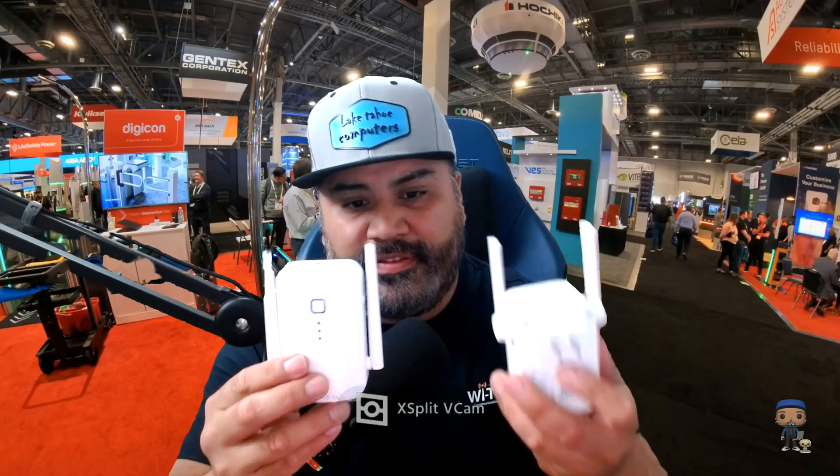Let's talk about the advantages and disadvantages of installing these kinds of devices. Both of these are under $30 and they do the job. The advantages are: first, the price — it's a killer price and very convenient. Second, it improves Wi-Fi coverage in areas with weak or no signal. Third, installation is very simple — you just plug it into any electrical outlet and it's up and running.